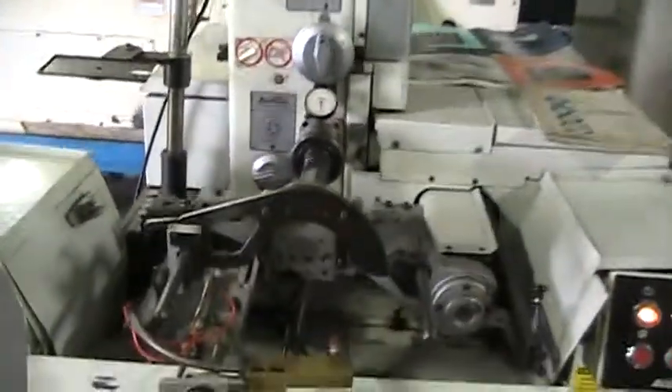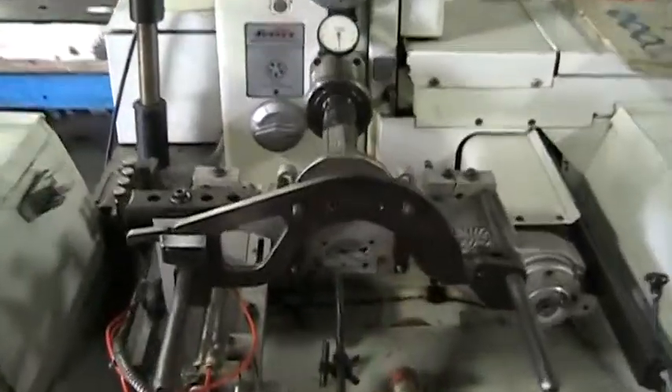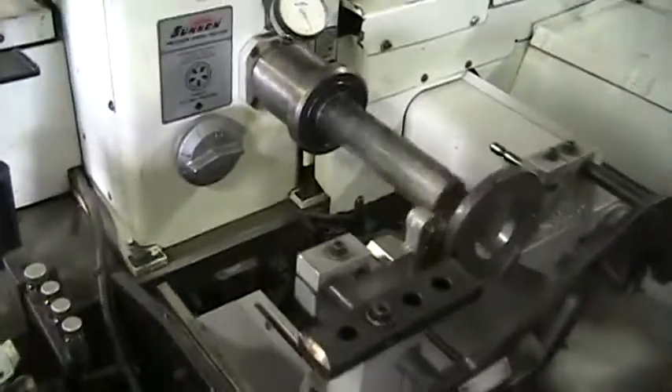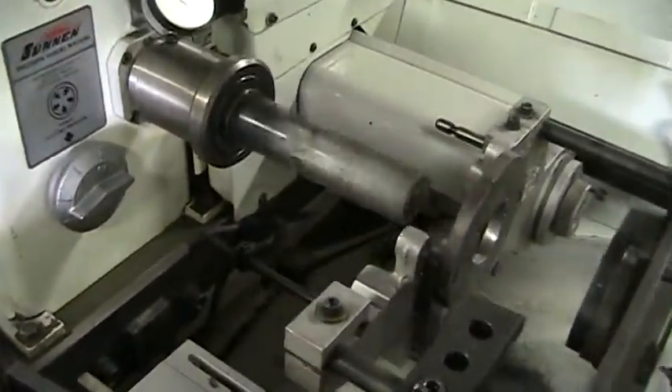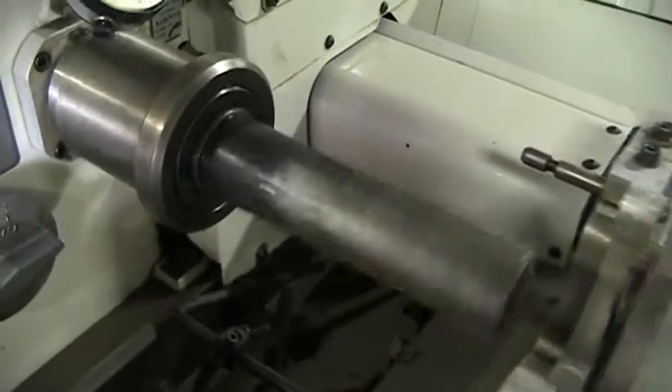We'll go ahead and run it first without the auto-sizing attachment. I'm going to close up — I'm about 12 inches away right now. You can hear it spinning.